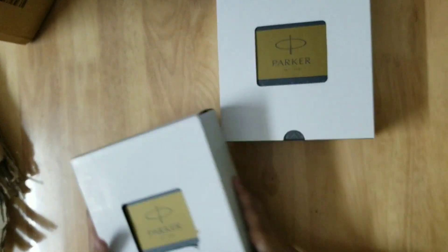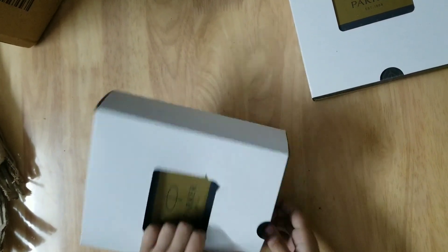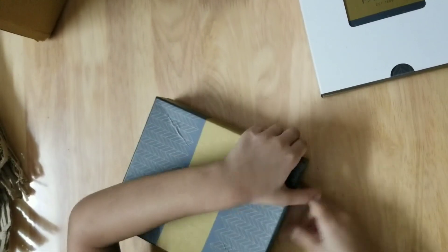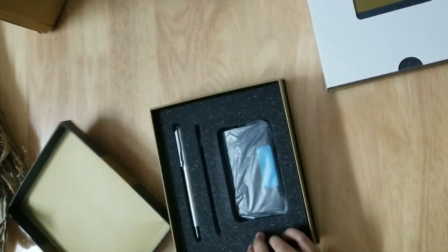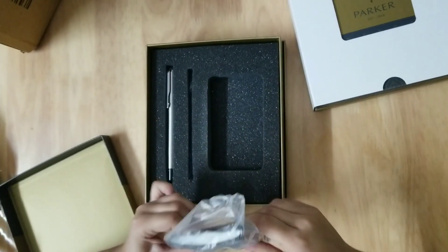So these are some pens, they are from Parker. There are two pens, so first let's open one of these. Here is the refill.